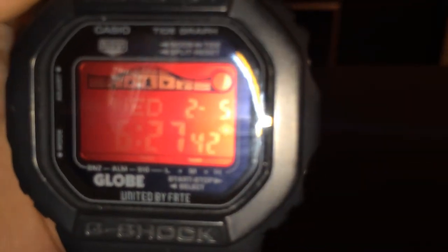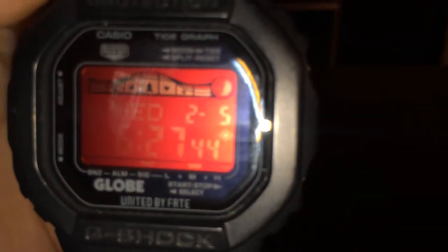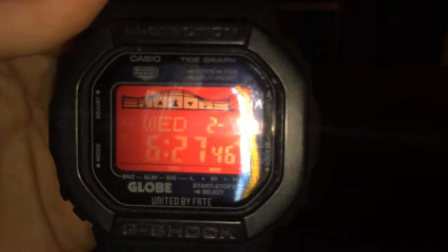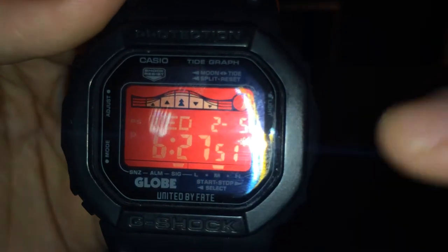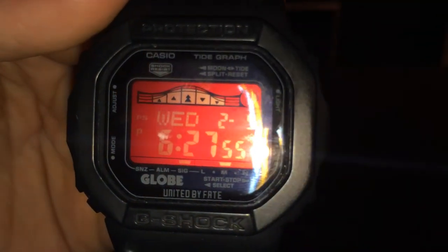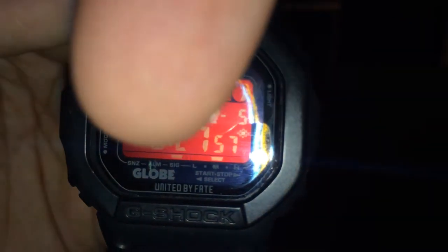It'll tell you low, medium, or high. Right now it's on medium. You can see that little bar — that little bar tells you how much battery it has.